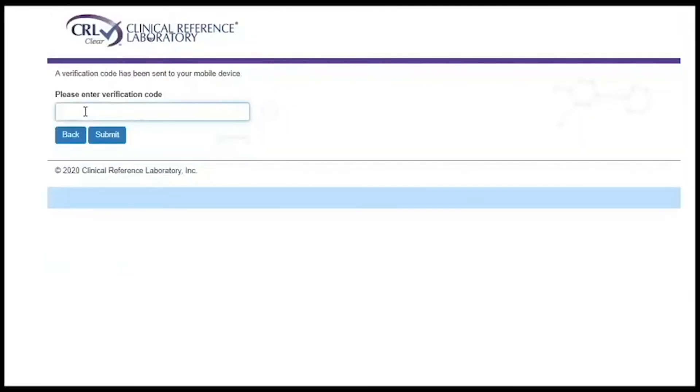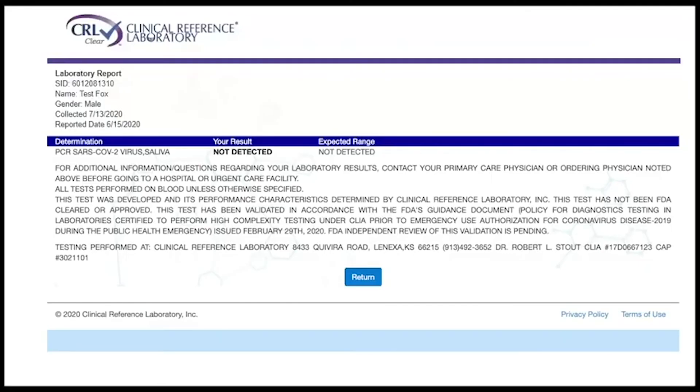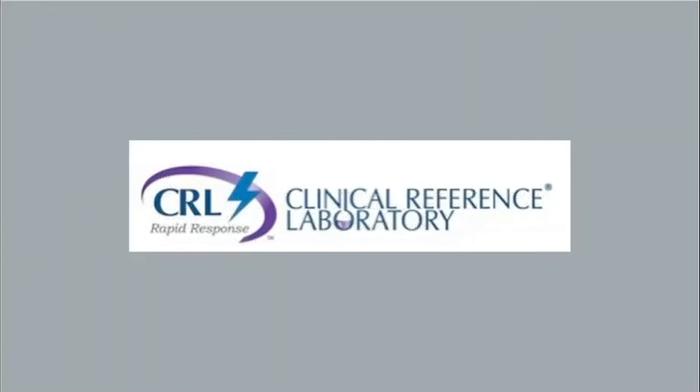You will receive an access code via a text or voice message. Enter the access code on this screen and click Submit. The next screen will display your results. Click on the results hyperlink to view additional information. Thank you for watching our COVID-19 training video.